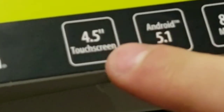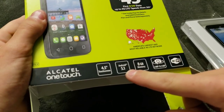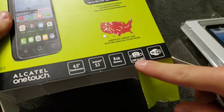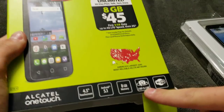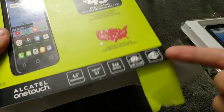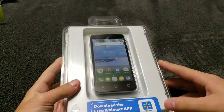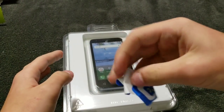Here are some specs from the front of the box: it has a 4.5-inch touchscreen, comes with Android Lollipop 5.1, has 8 gigs of internal memory, a 2-megapixel rear-facing camera, and an even worse 0.3-megapixel front-facing camera. But at least it has a front-facing camera — I mean, it is a $10 phone. And it's obviously Wi-Fi capable because it's Android.